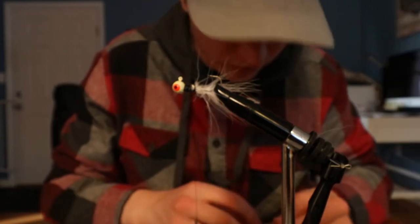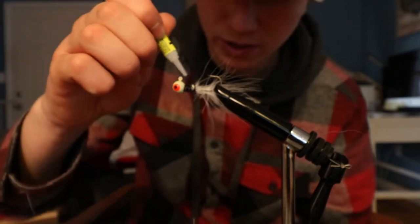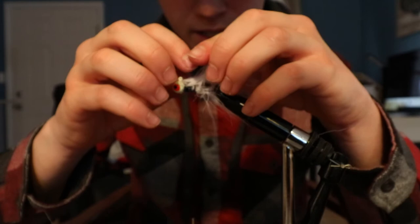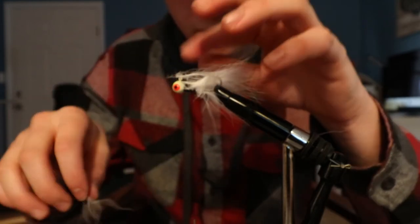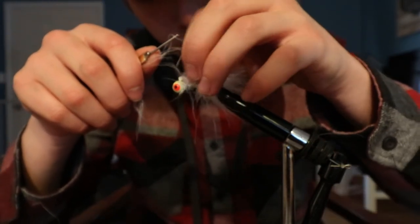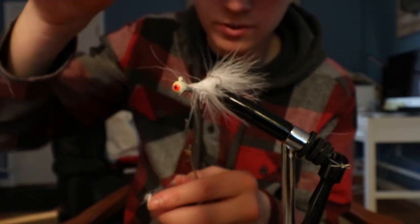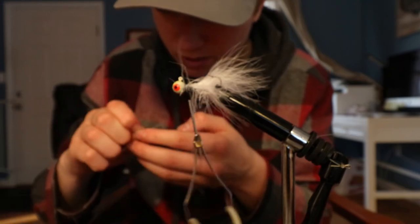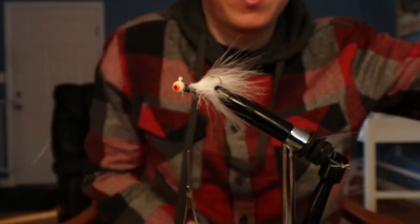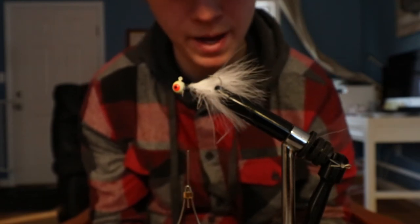Now that we got it flipped over, we're gonna take some more marabou hair and apply some more crazy glue. Something we're gonna try this time: we get the hair on there, give it a couple loose wraps, and then kind of push it around the jig a little bit to make sure it's fluffed all around. Note to self — super glue is really sticky, so I might have marabou hair stuck to me forever. Now I'm gonna use some elk hair and put it kind of on the belly for a little natural coloration.